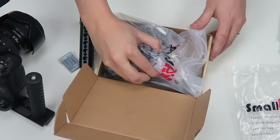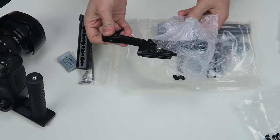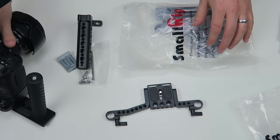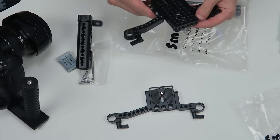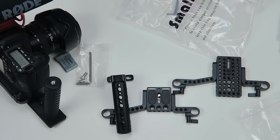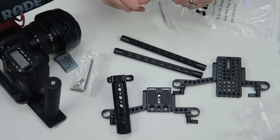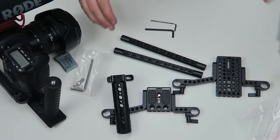It's all tapped for you, so it's got the quarter-20 tap. There's the top plate that this goes onto, so if you ever want to attach a friction arm or anything else, you can attach it to like a hundred different places on this. That is why I got this — I love stuff like this, gear is like my favorite thing.